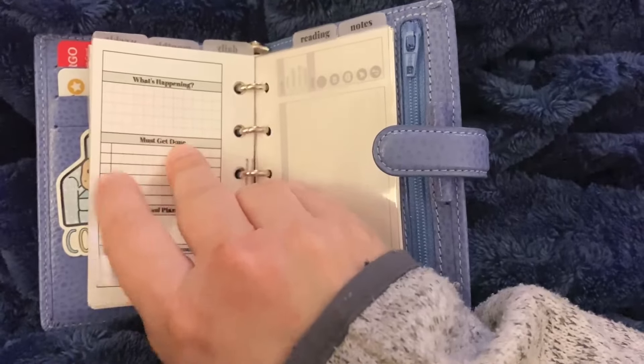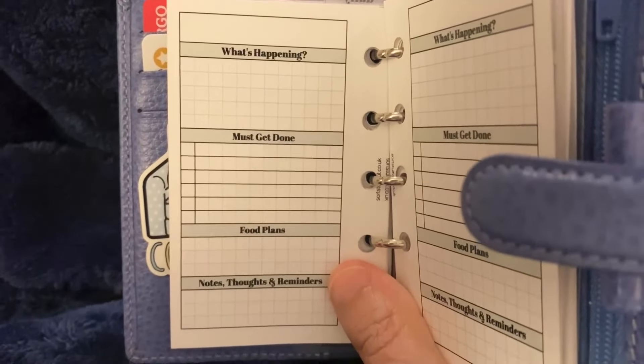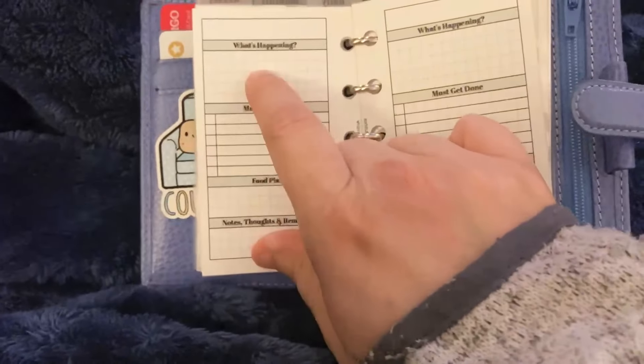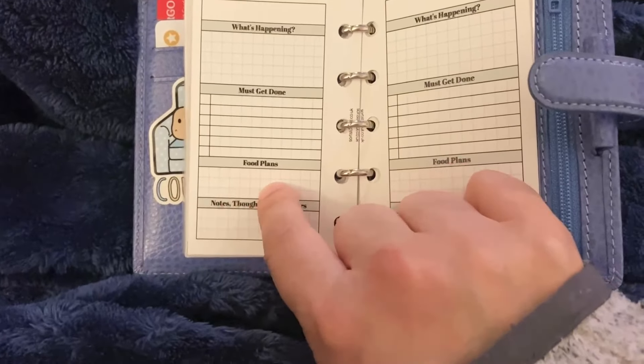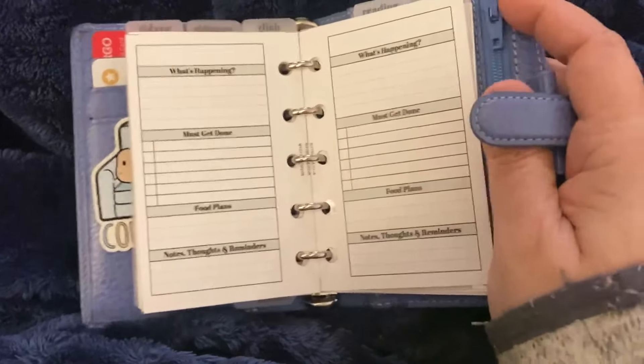And then dailies — look at these dailies, look how cute these are. I've been putting the date, the weather, any main events, what I need to get done. I've actually been putting my full food plan in here and then just any notes, reminders, or anything cute down there.